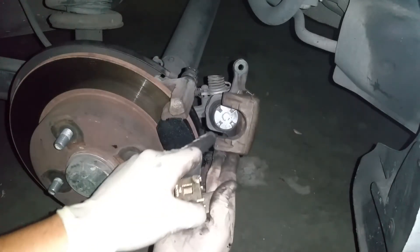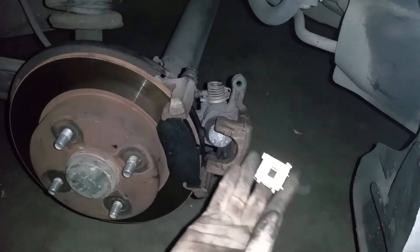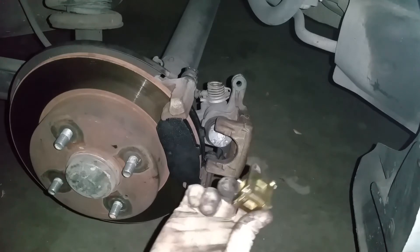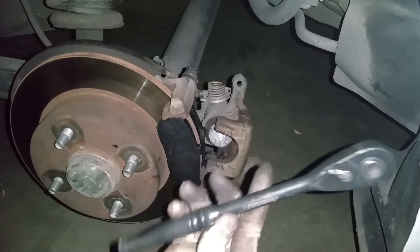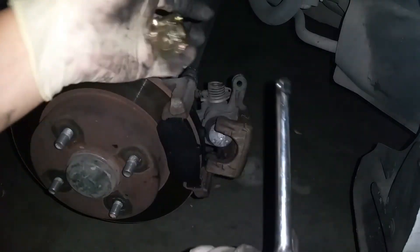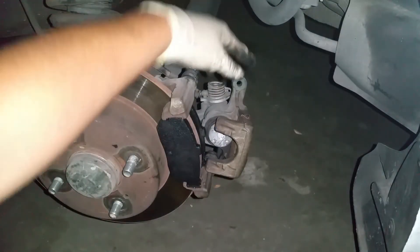Without this tool it's going to be very hard to turn the piston inward and push it all the way into its bore. Spend the money on a tool that will make your life easier — this is universal and works for different makes and models, so it's not a waste of money. My setup is a ratchet, an extension, and the cube — this takes a 3/8 ratchet. We're going to push against the caliper piston and turn inward as we spin.